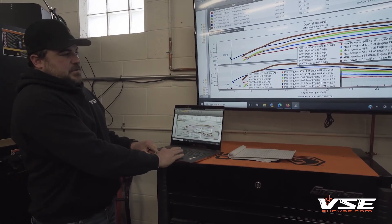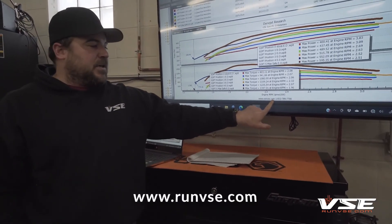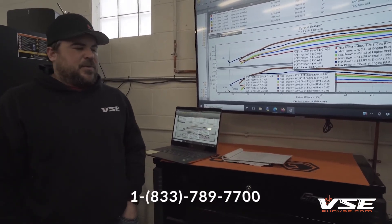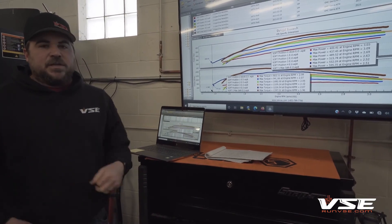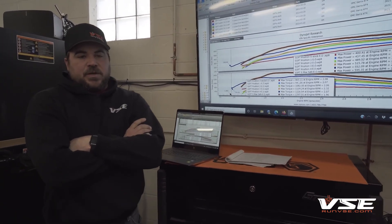If you have any questions, you can find us at www.runvse.com or call our 1-800 number, 1-833-789-7700. We keep about 200 ECMs in stock and about 150 TCMs in stock for the 2017 and 2019 trucks. We have these calibrations and all the parts you would ever need ready to go.